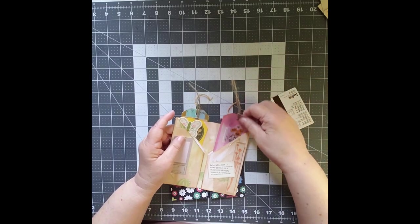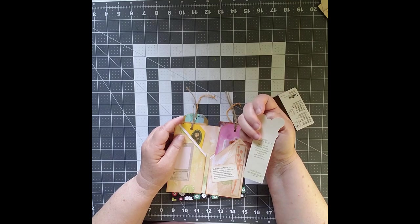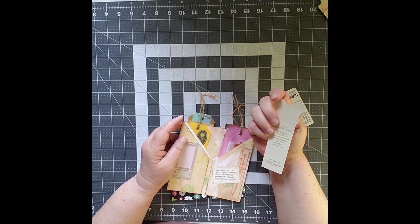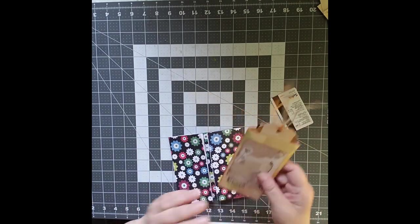This is an old Avon catalog — we have a town near us called Avon, but obviously the company is Avon — and it's from 1982. This is actually going to someone.